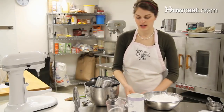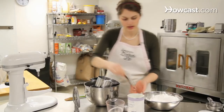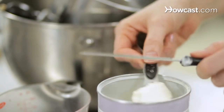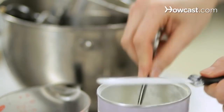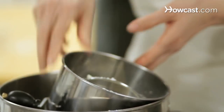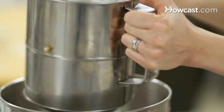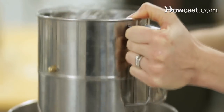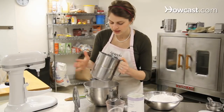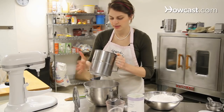We also want to sift in the meringue powder, and we need three tablespoons. Sift it right into the powdered sugar, into the mixing bowl that you would use for the mixer. Make sure you get every little bit in there.